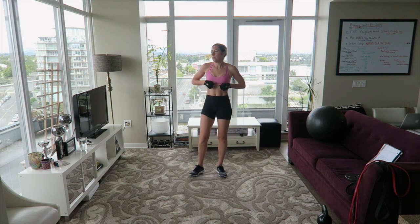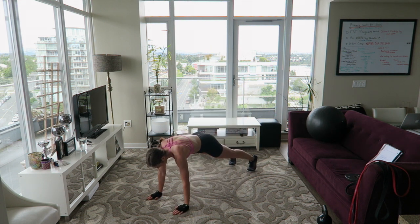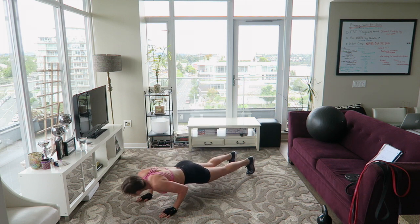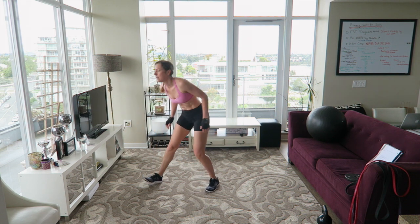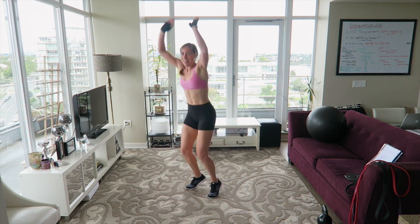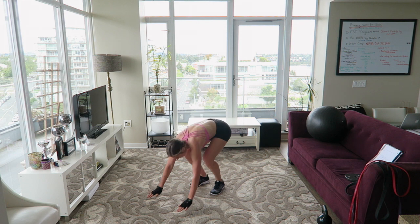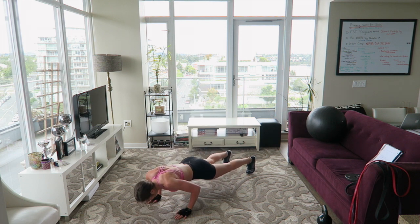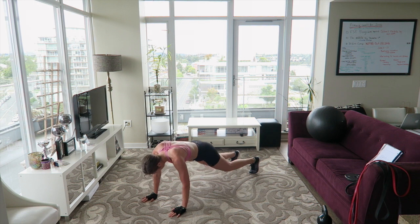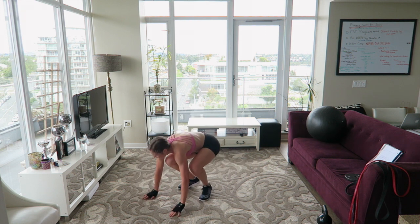Tricep push-up burpees — that means your arms are narrow and your elbows are going straight back. We're in the thick of it now, guys, keep pushing. Really working that core, getting the heart rate up. We've got 10 seconds, come on, push it.